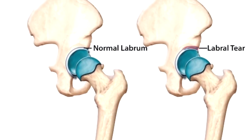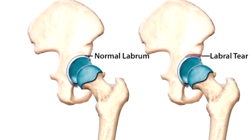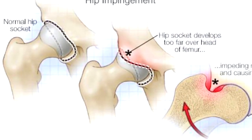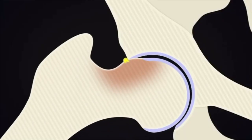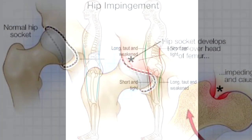The MRI found that I had labral tears in both hips. The labrum is a piece of cartilage tissue in your hip socket. More importantly, my doctor found that the cause of these labral tears was a hip impingement — which is extra bone growth around the hip socket or the femur that makes your bones grind together every time you squat.